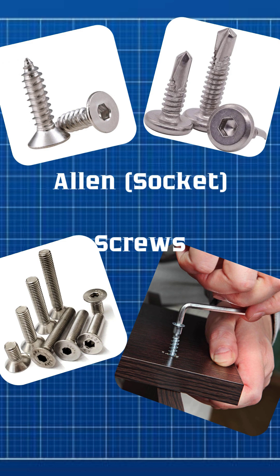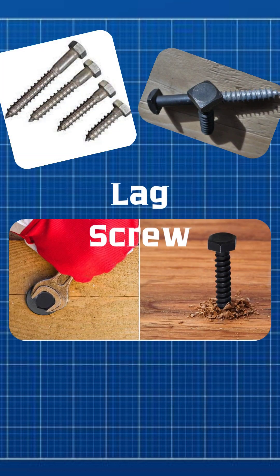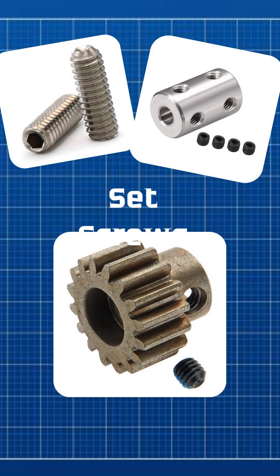Lag screws are strong wood screws tightened with a wrench for heavy-duty jobs. Set screws securely lock shafts and gears together by pressing tightly against the shaft, preventing movement without needing nuts.